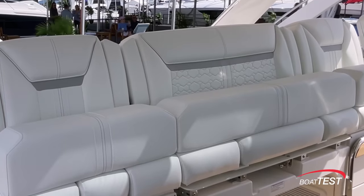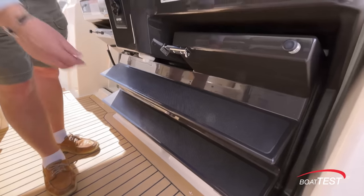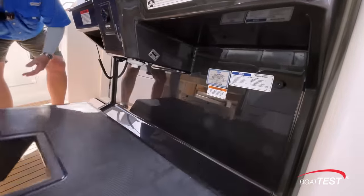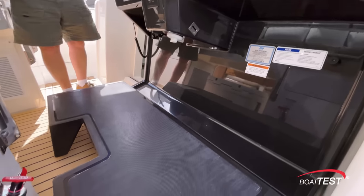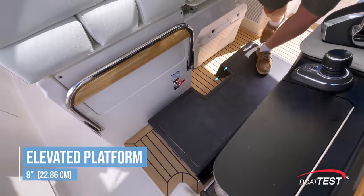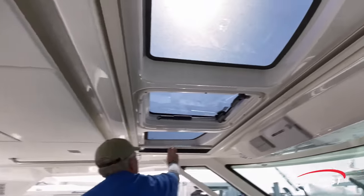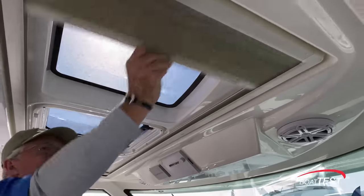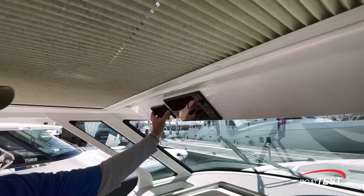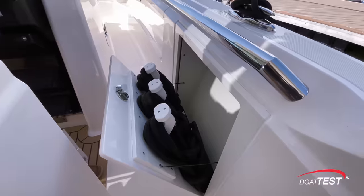The helm seat is extra wide on the centerline and is electrically actuated for fore and aft adjustment. Being a short captain, I also love this thoughtful touch — open that latch and we can drop down this platform to get an elevated point of view. This gives you a 9-inch elevation. Overhead there's an opening hatch, skylights, screen and blackout shade. There's also a separate vessel view display and a SeaKeeper control. I also like storage for lines right in the bulwarks.